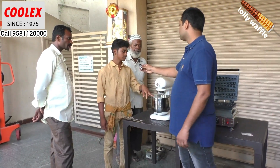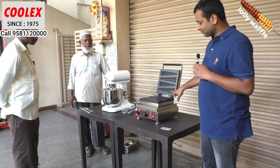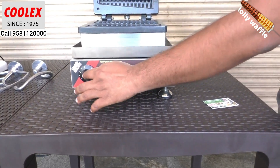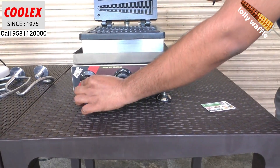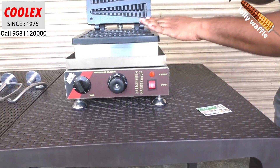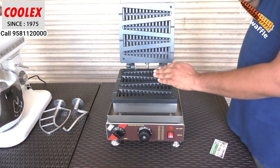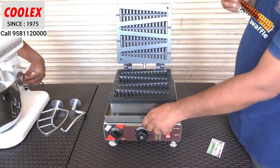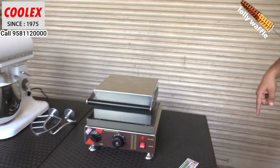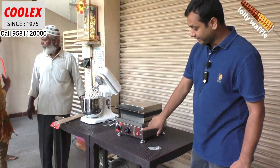This is a stick waffle machine — you can make four stick waffles in this machine. Here is the control panel; you can see within how many minutes you can make the waffle and set the required time. This is the temperature controller; I have set it at 180 degrees. This is the on/off switch, and this is the waste tray — whatever excess waffle falls down goes into this tray, and at the end of the day you can take it out and clean it.